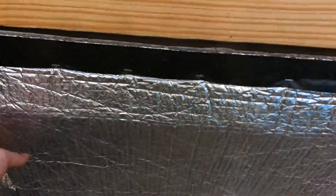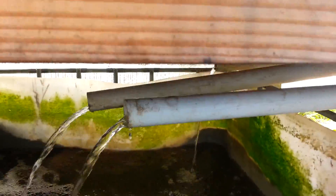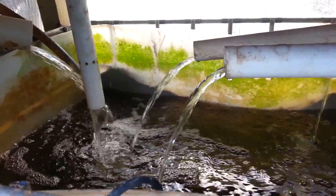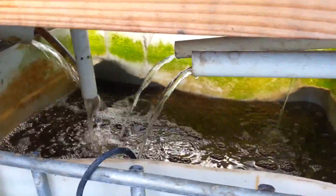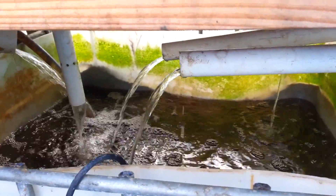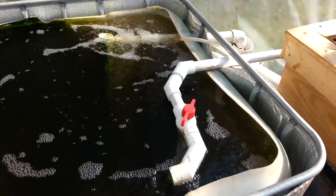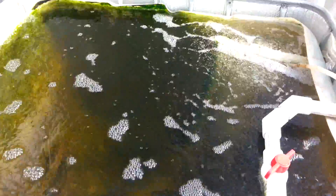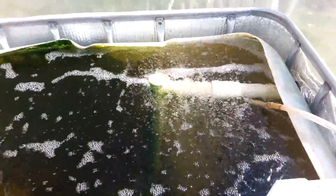The sump tank is down here. This is the low point in the system to which all the water flows from each of the media beds and from the fish tank. The pump is located in there and the pump continuously pumps in two loops — one to the fish tank and the other loop goes to all four media beds simultaneously. Water enters the fish tank right there and we can control the flow. The water flows out of the fish tank right there, drawing from the bottom of the tank so as to efficiently remove the solid fish waste.